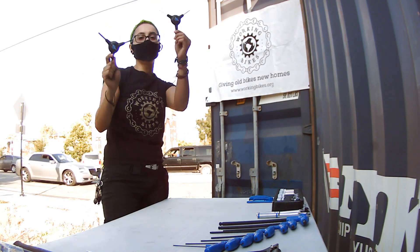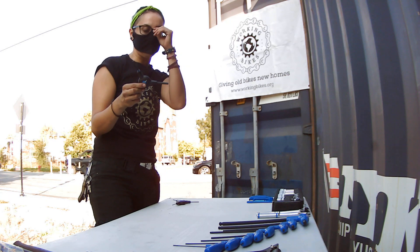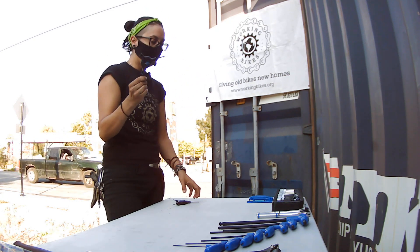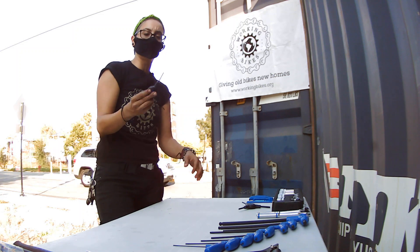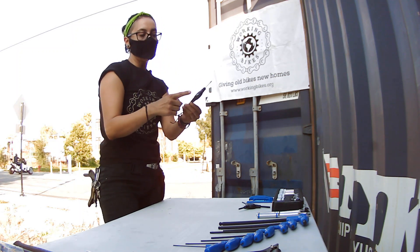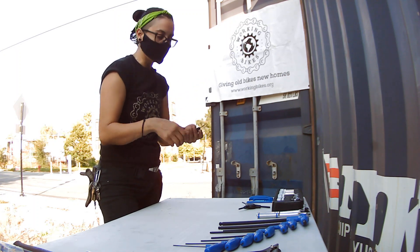T-handle tools — my favorite. These are pretty cool. You have the most common sizes used for fixing a bike: 4mm, 5mm, and 6mm. These are pretty important — they give you really good leverage to break loose a bolt. We also have the track tool in 3, 2, and 2.5. They're pretty convenient when you have to do fine tuning on bolts.